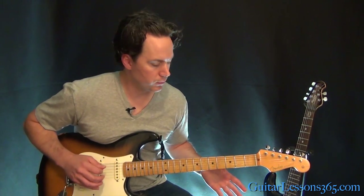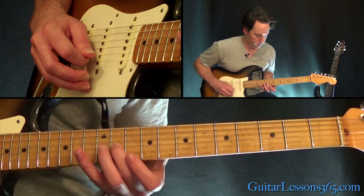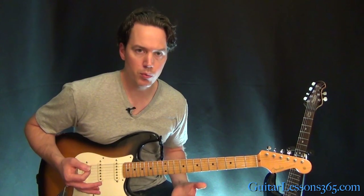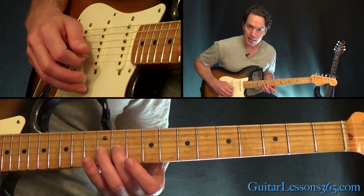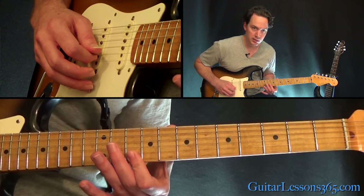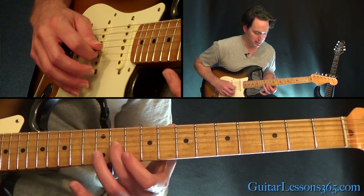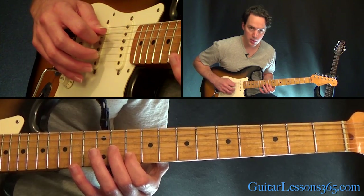Alright, so the tricky part here: hit the open D, slide into the 11th fret on the G. You want to kind of slide into the 11th, over to the 10th fret on the high E, then roll that finger over to the 10th on the B, back to the 11th on the G, and then back to the 10th on the B. Then do that again with the open D.